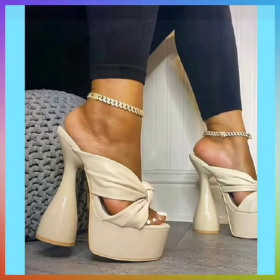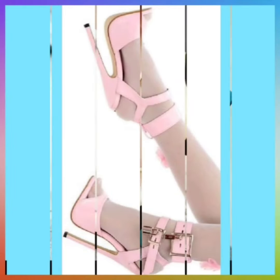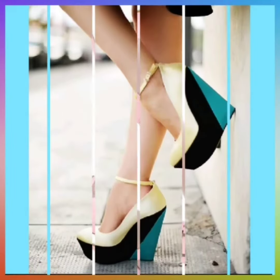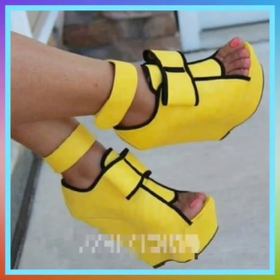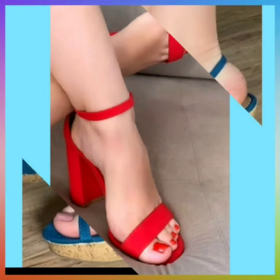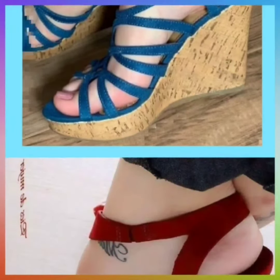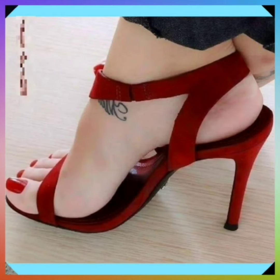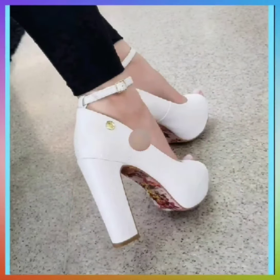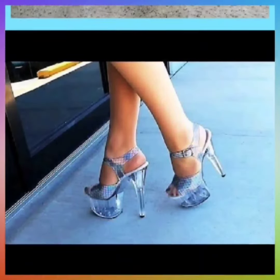This one is in white color — it's a unique type of heel design. This one is also in light pink color and it looks really beautiful. This one is a three-color combination and looks really nice. This is a yellow and black combination platform heel. This one is a red block heel — it looks very cute. This one is in blue color, looking very nice. And this one is a red small heel. This one is in white color — really beautiful.